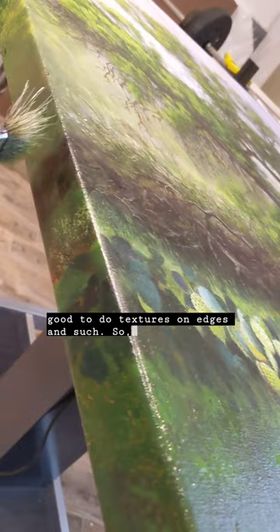Homemade brushes are fun. They work great. Just try it yourself — make a brush.